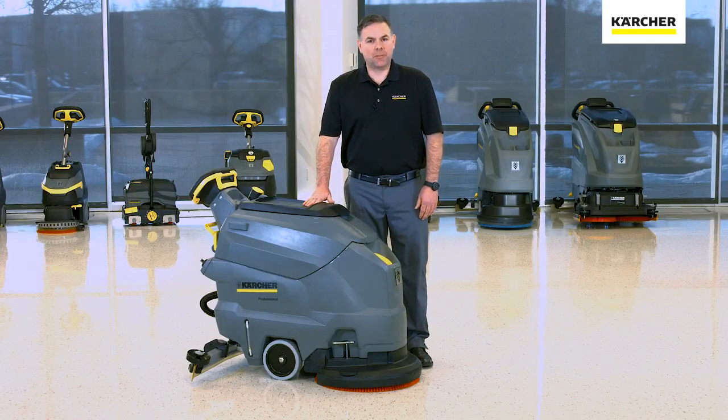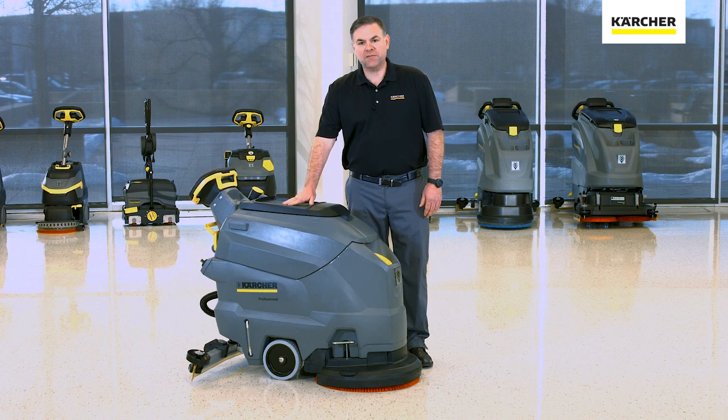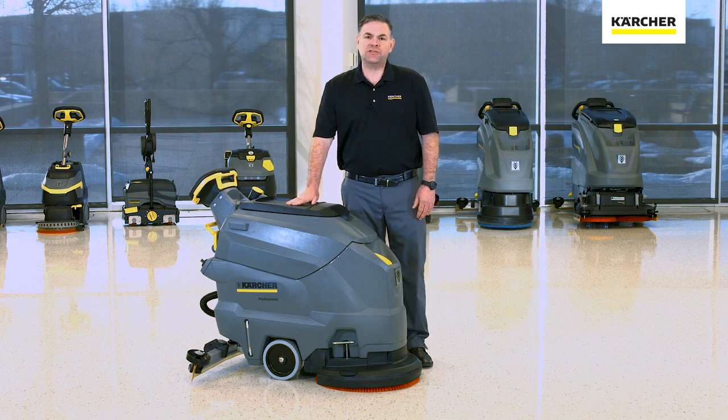Thank you for watching our video on operation and maintenance of the Karcher BD5050. If there are any further questions you can contact your local area Karcher manager, and until next time, keep it clean.